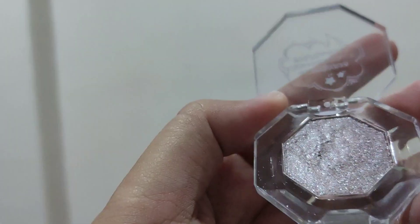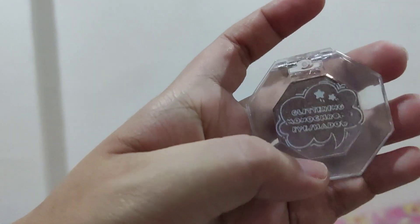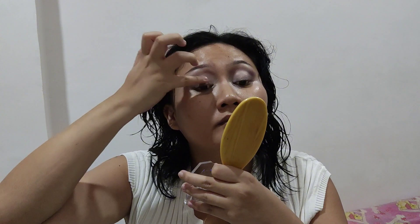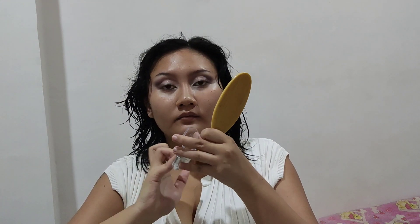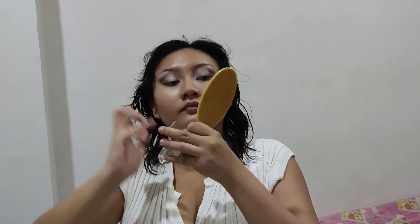Next is the star of the show: the Minisaw Purple Eyeshadow Shimmer that I bought for 199 pesos. It looks gray on camera but it's actually purple — it does have a purple shift. When you apply it, it's really smooth. You can't feel any glitter chunks on your eyelid, so it's really comfortable to wear.